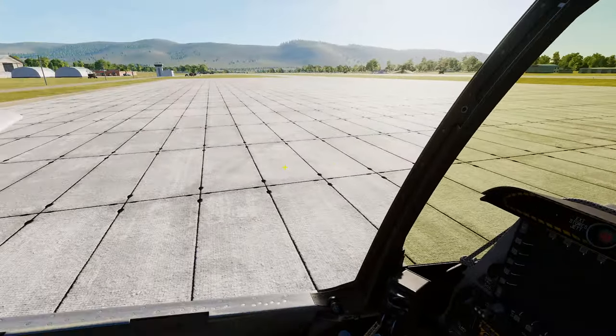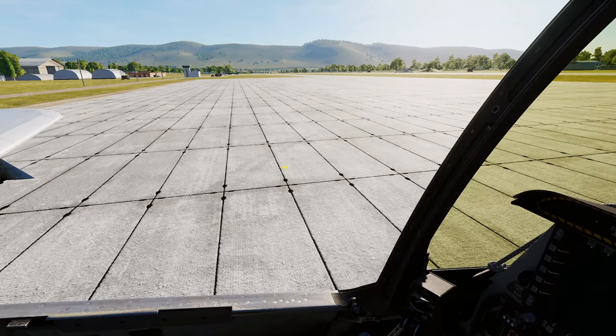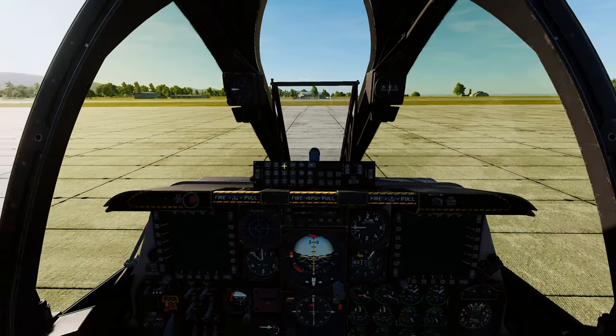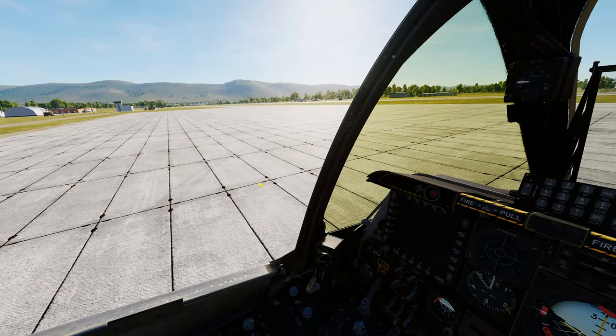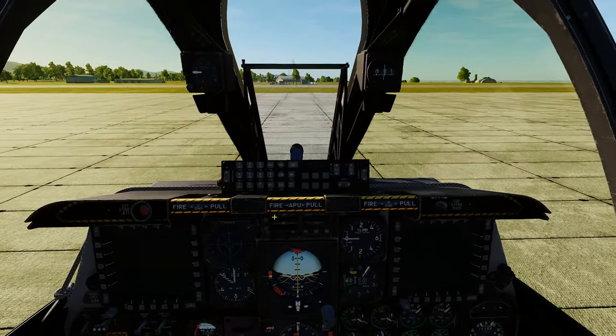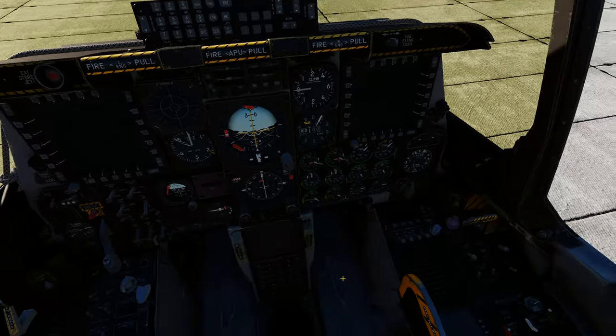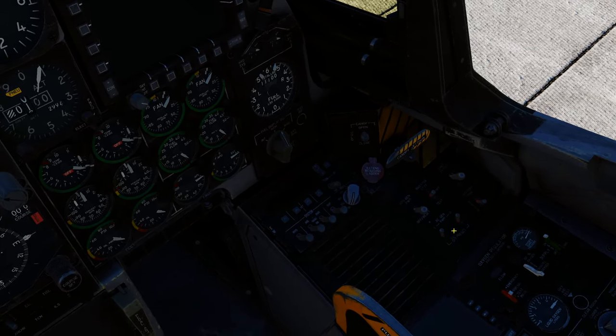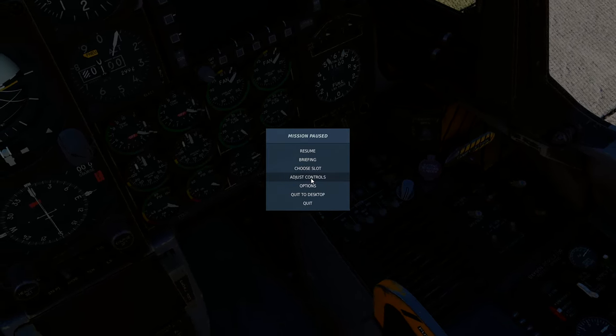Welcome back. Today we're going to run through how to do a fast INS alignment in the A-10. The longest part of starting up the A-10 is the INS alignment, and there is a quicker way to get through this, so we're going to quickly get this show on the road.